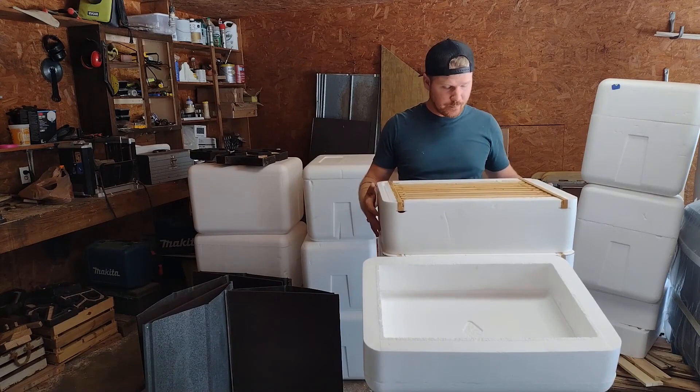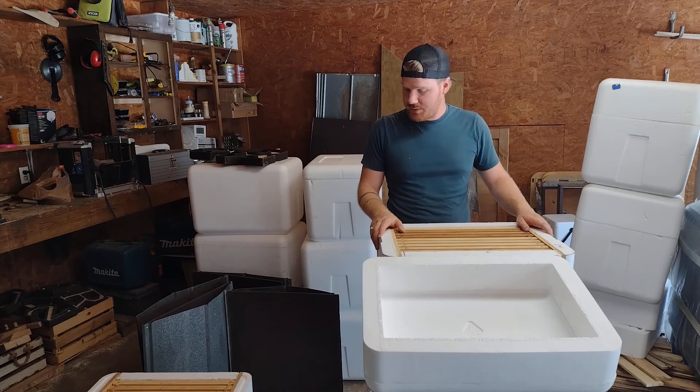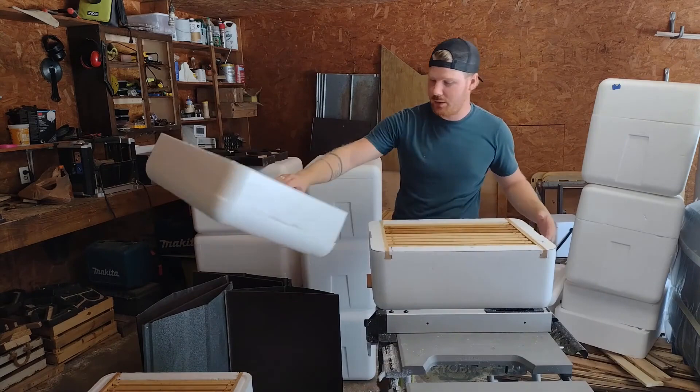I'm trying to standardize my equipment and use only super-sized frames instead of deeps, but I still have some deeps out in the apiary. I want to standardize the equipment so I have fewer different pieces to order and keep everything the same size. So I make all of the boxes six and a half inches deep — that's the size of each of these. I'll move the lid out of the way. This is the lid, also made from styrofoam.